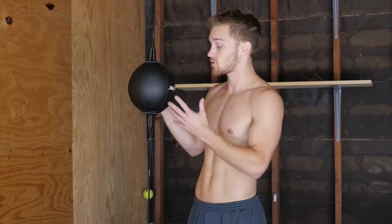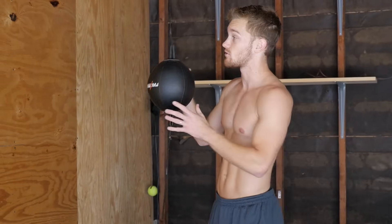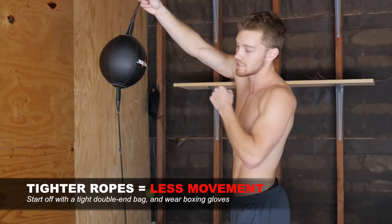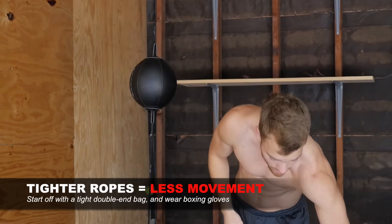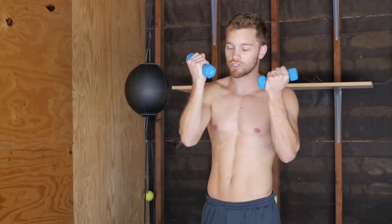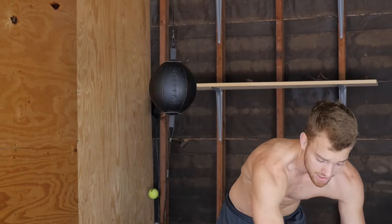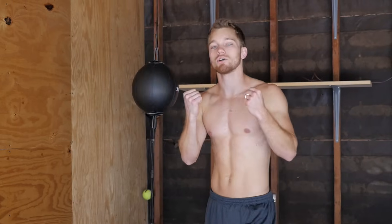Let's talk about the very basics — installing the double end bag and how tight the ropes should be. This is actually very loose; you can see how much it moves around. The tighter the ropes are, the less movement, and the easier it is to punch because if you punch to the center, you're most likely going to hit the bag. You can also hold weights in your hands, because going slower makes you more likely to hit it. I have two-pound weights on either side — they give me a wider fist. Another option is to just wear boxing gloves when getting started, since it's more difficult bare fist or with MMA gloves than with boxing gloves.